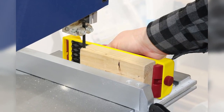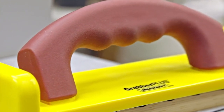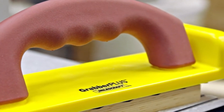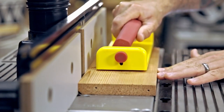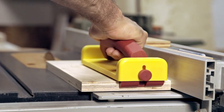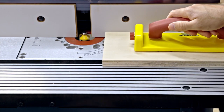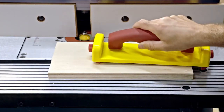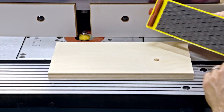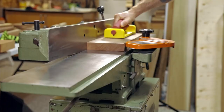The spring-loaded retractable heels are an added bonus, ensuring that your workpiece stays in place and is guided smoothly through your cut. If you're looking for a way to take your woodworking to the next level, the Grabber Plus is an excellent investment. Don't settle for anything less than the best when it comes to safety and precision. Upgrade to the Grabber Plus today and experience the difference it can make in your woodworking projects.